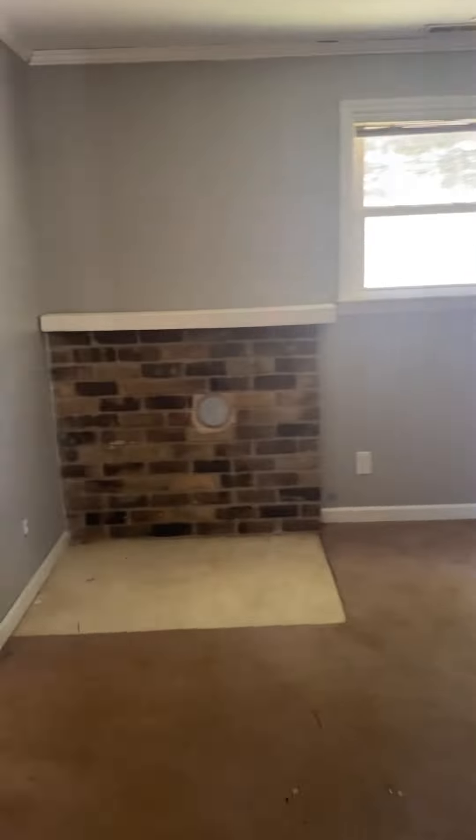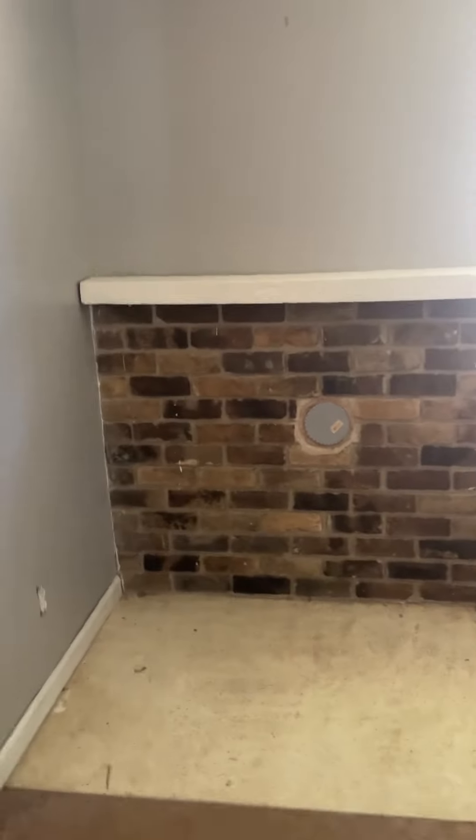Here is one bedroom that looks like it had a wood stove once upon a time right here. Double closets — there are two doors.